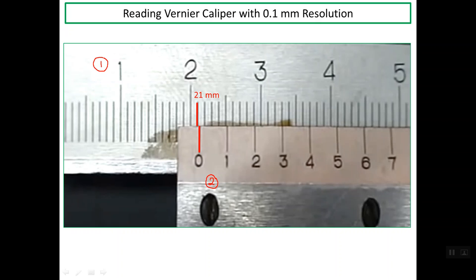Now we read the vernier scale. On the vernier scale we have 10 lines, and one of these lines should line up with a line on the main scale. Line number 4 on the vernier scale lines up with one line on the main scale, so it is read as 0.4 mm. The main scale reading is 21 mm and the vernier scale reading is 0.4 mm, giving a total reading of 21.4 mm.